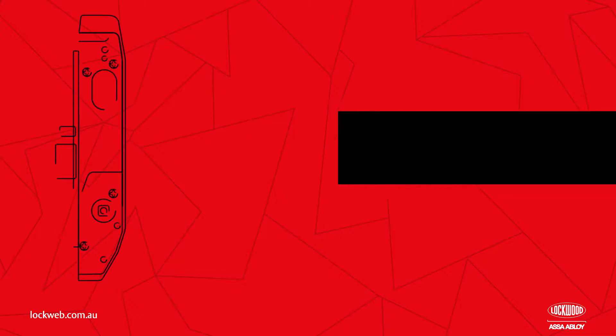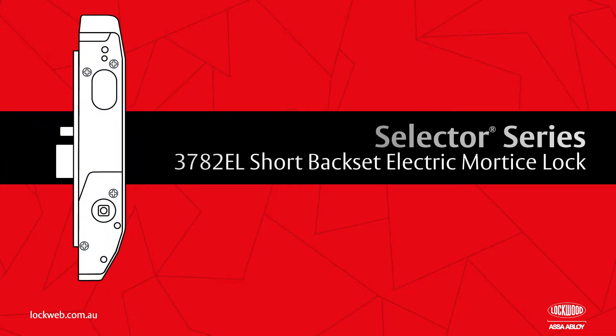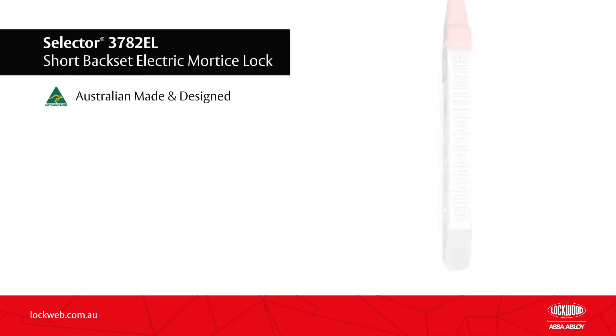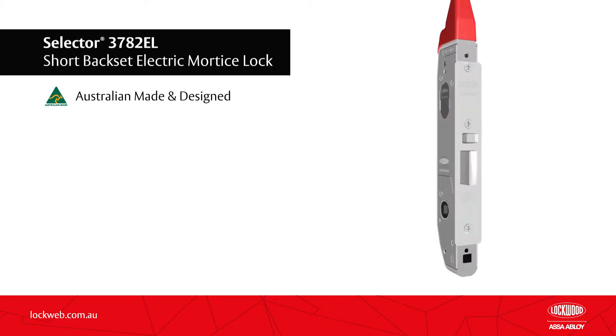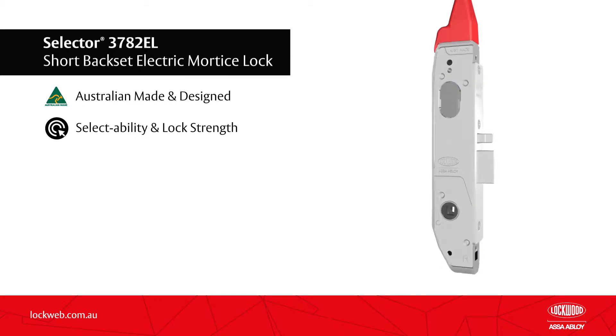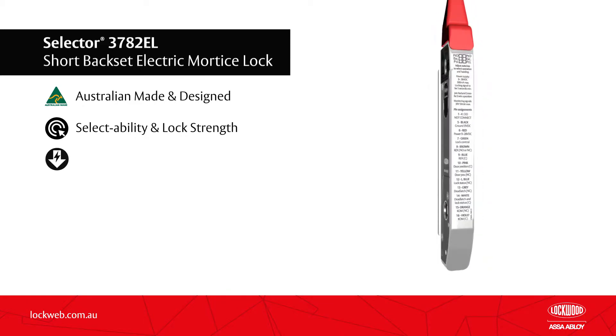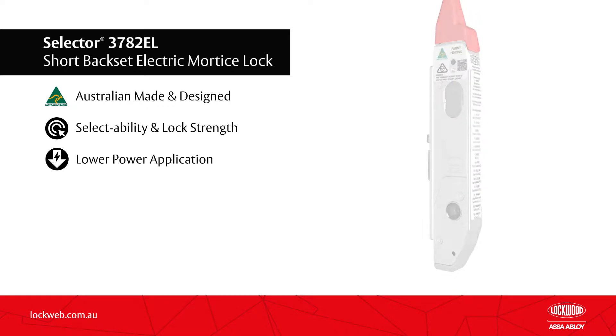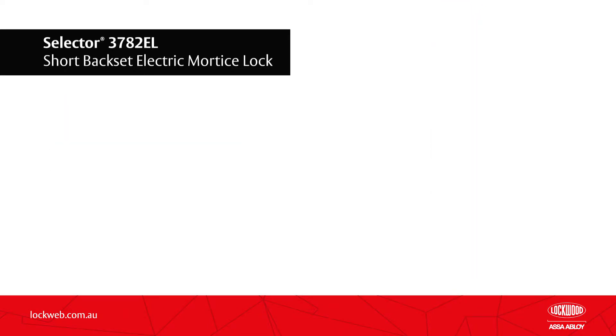Building on the successful launch of the Selector Series Mortise Locks, the Selector 3782EL short backset electric mortise lock redefines innovation in the access control hardware market. The Australian designed and made 3782EL includes significant product enhancements, greatly improved field selectability, and additional lock strengthening. The unique motor driven design provides lower power usage in power to lock applications when compared to traditional electric mortise locks.